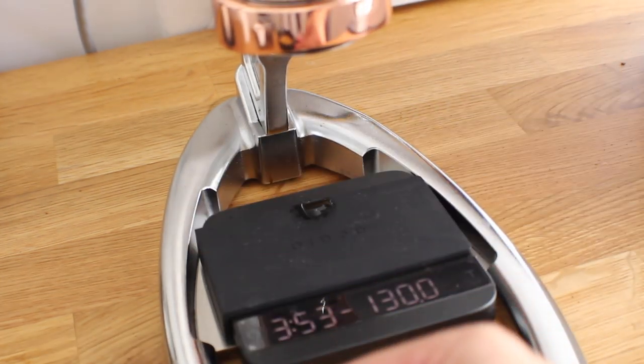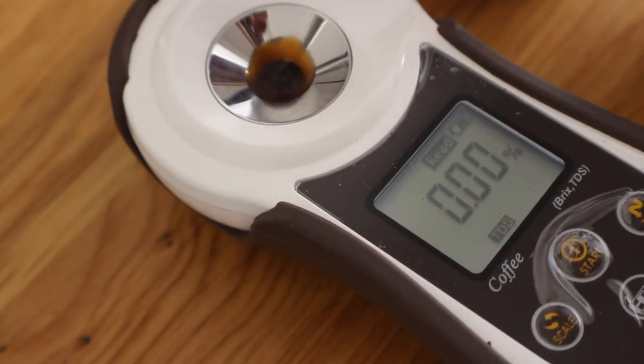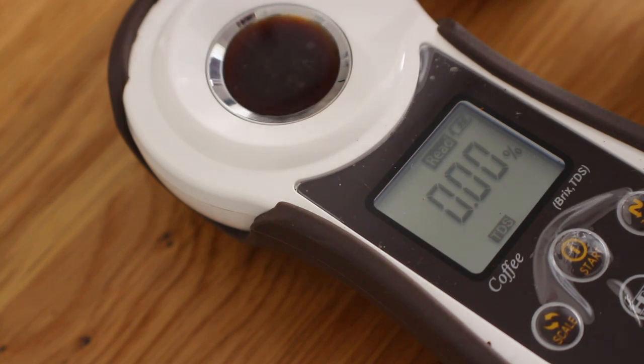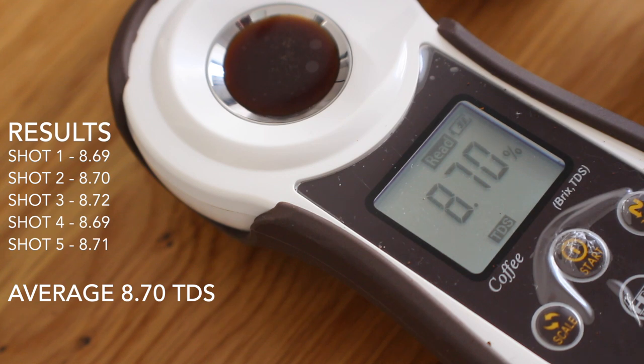We're going to test the TDS, so I wait for it to cool down a little bit. We're using a filter here — we're going to filter the espresso and then show you the results. I did five shots in the exact same way. The average came out to 8.7% TDS.